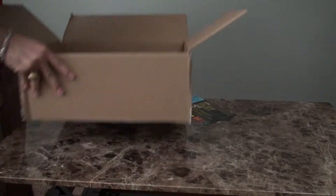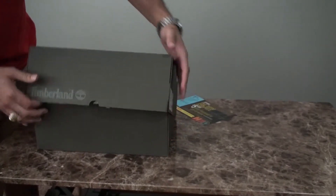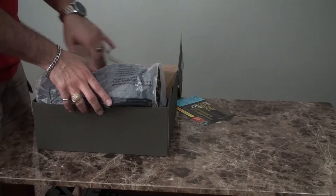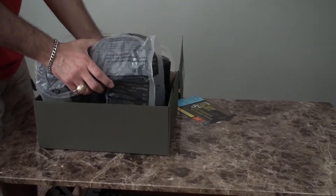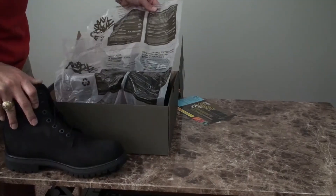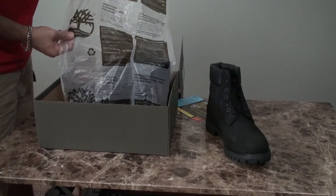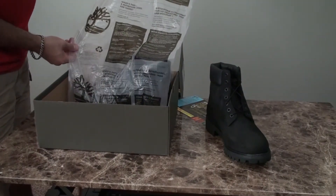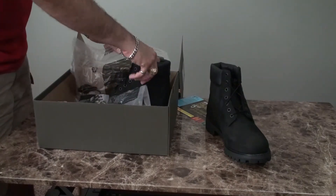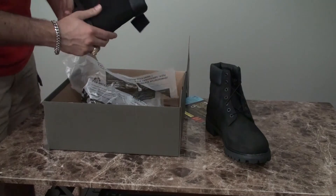That was not a good way to open it — it looks like they're already falling out because I opened it upside down. Inside there's some kind of recycled-paper looking packaging, and it looks like it got a little bit flattened on the way here.